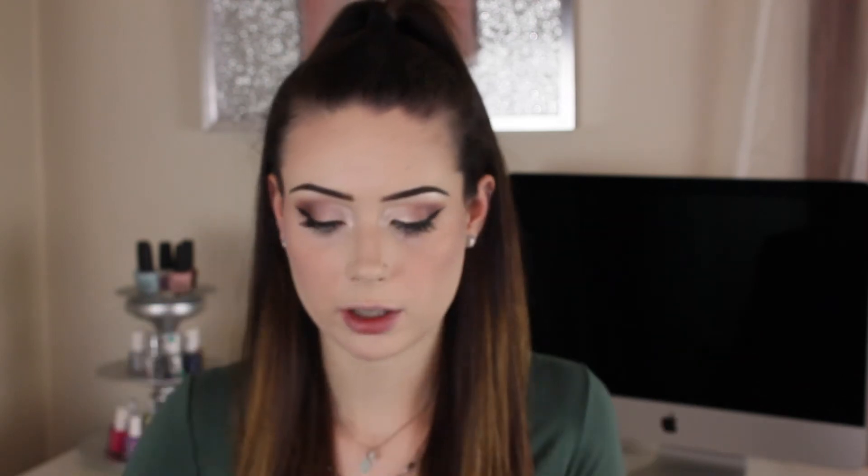For my face highlight I use a combination of the Jeffree Star Ice Cold and the Makeup Forever highlighter in shade 01. I'm using one of my super old Real Techniques brushes — the logo has even rubbed off. Get that highlight poppin'. It goes from dull to pop.